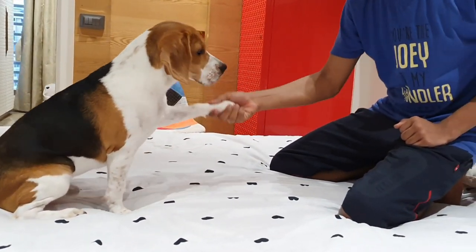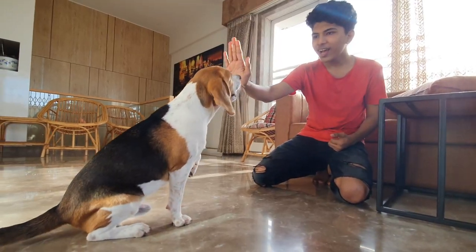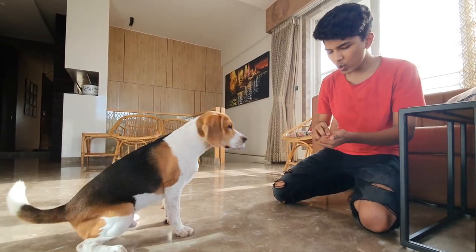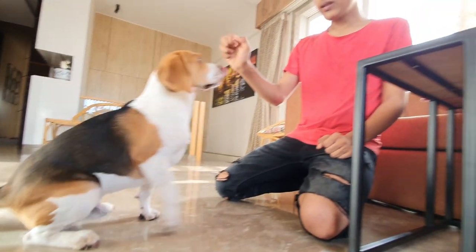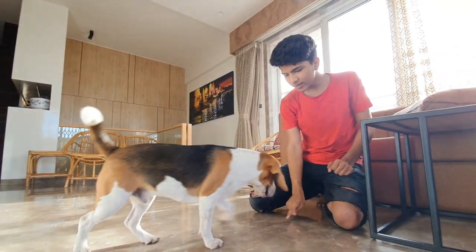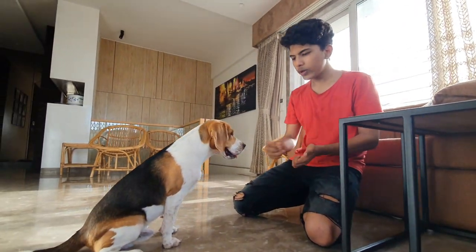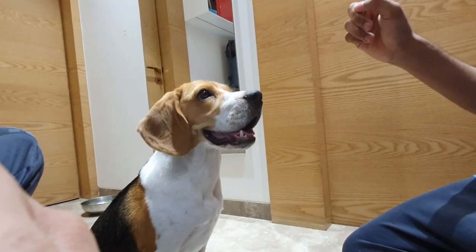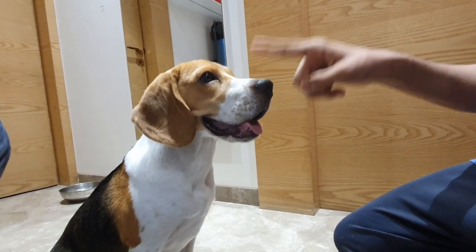When beagles are in the mood to eat, they are less likely to bite. In this way, we are completing his desire to interact with us and also training him to behave correctly. A regular one-minute training session teaches your beagle puppy to respond to you rather than behave impulsively. If you have any concerns or doubts, feel free to comment down below — we will be happy to help.